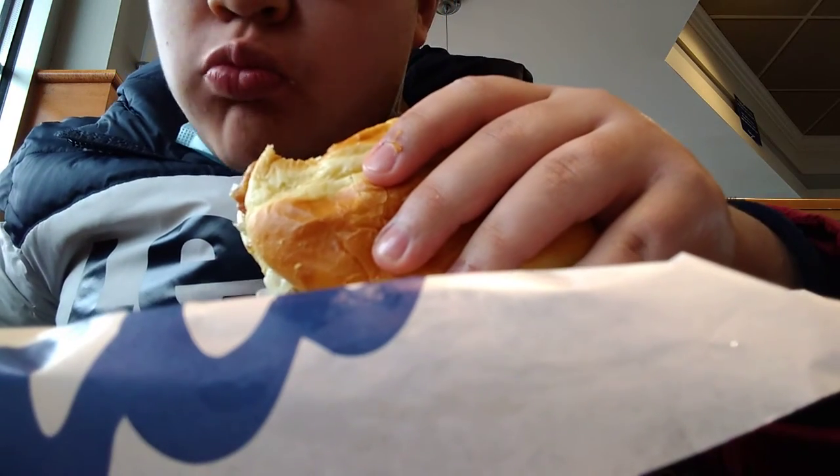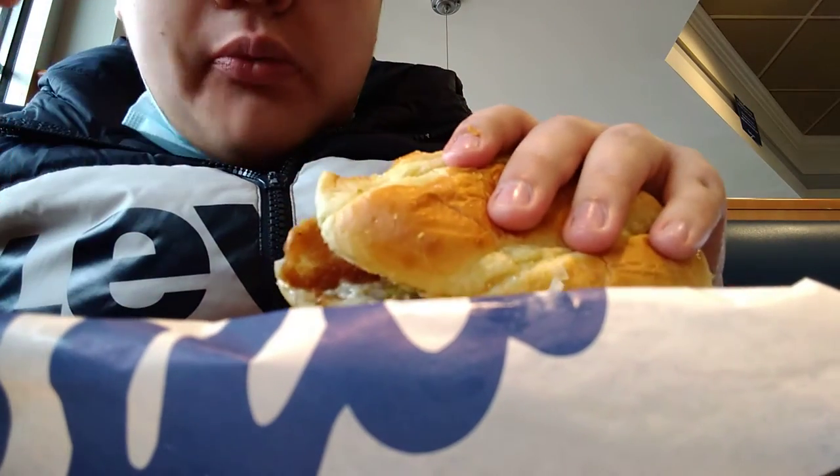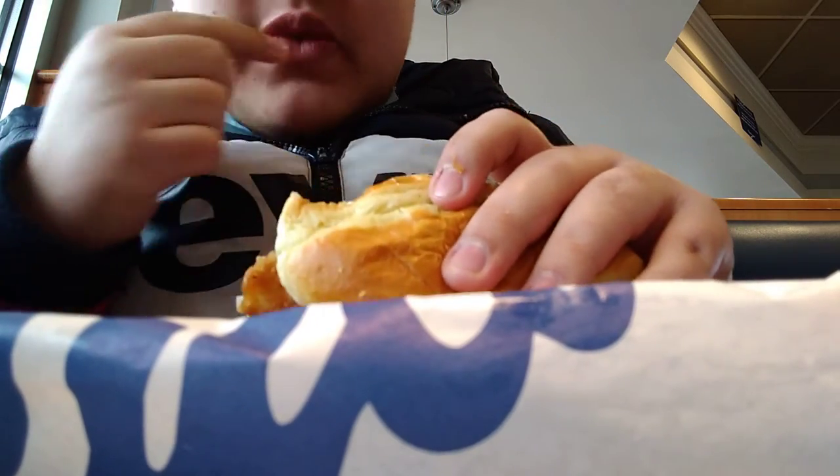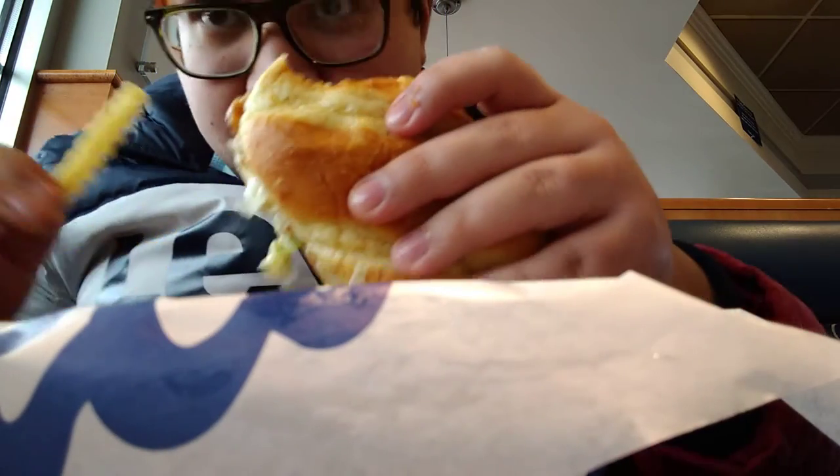Oh wow. Pretty good. Tastes like fish. Pretty good. Combine with fries, you got fish and chips — or in the United States, fish and fries.